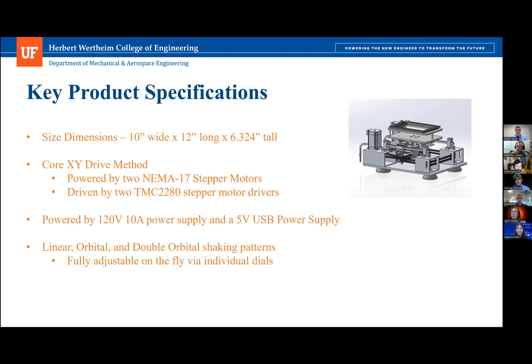The shaker design utilizes core XY actuation, a method often used to orient the print head in modern 3D printers. To accomplish this motion, it uses two high-torque NEMA 17 stepper motors coupled with two TMC 2208 drivers that power those stepper motors and provide quiet actuation. The design gets its power from a 120-volt 10-amp power supply and a smaller 12-volt USB power supply. The larger supply powers the stepper motors and drivers, while the smaller one powers the Arduino, which gives the prototype its logic.